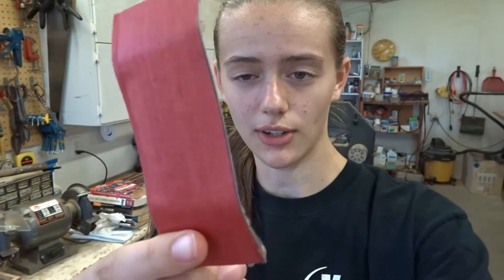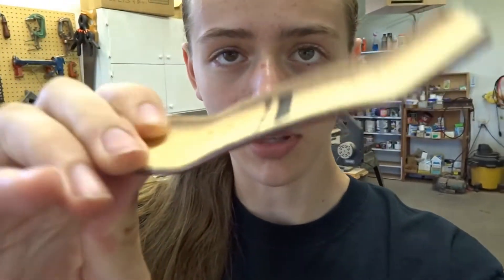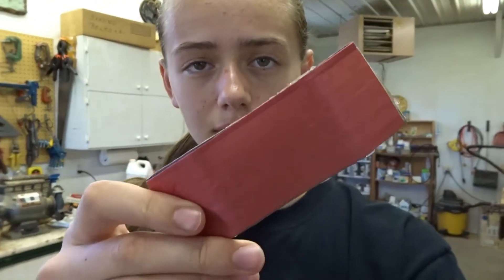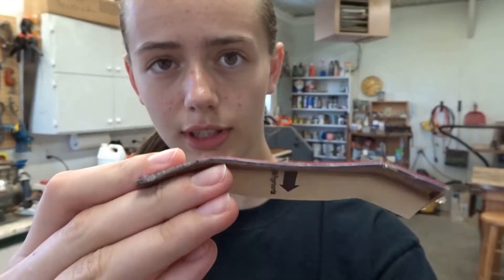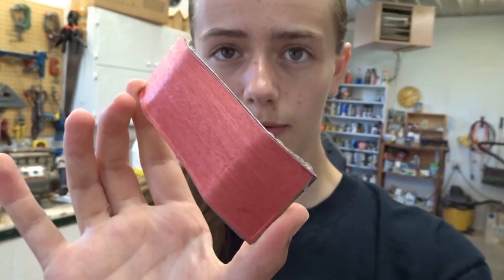Hey guys, today I got another comms workshop video. Yesterday I did the blue deck, and the day before I was doing a red deck — that one got screwed up. So today's deck is another red one. This one turned out really good — it's got a nice two-tone top ply, like a purple ply. This one will go to my friend again for a collab, just like all the other blank bottoms I've been doing. I don't normally just do all blanks, but that's why I'm doing them for my friend right now.